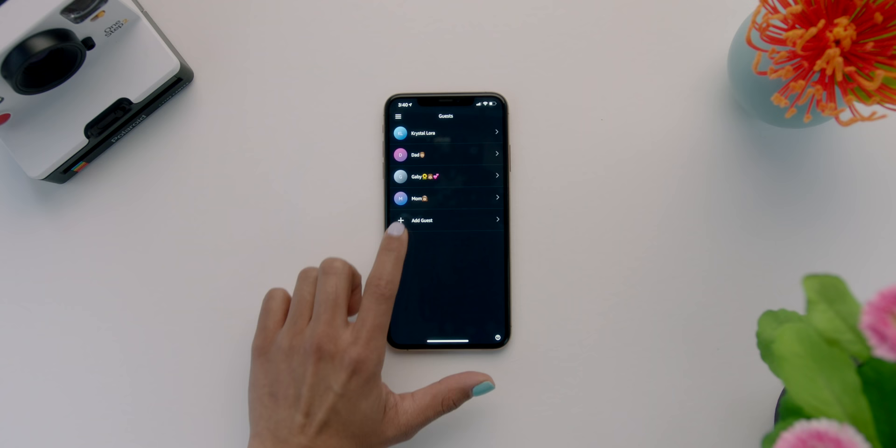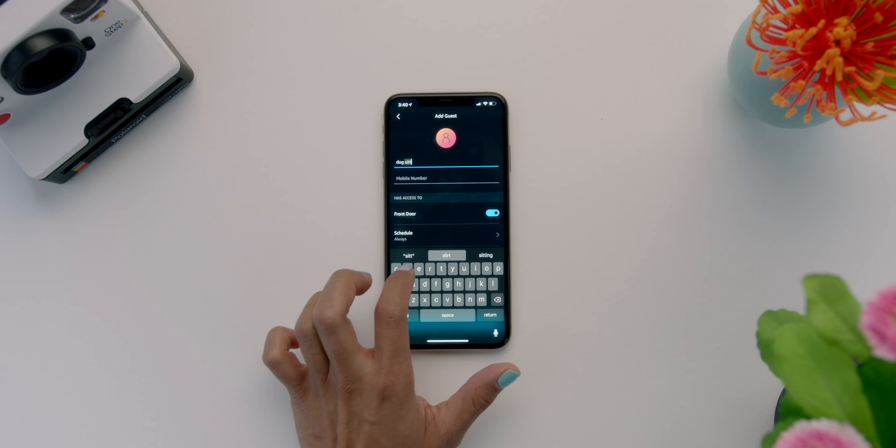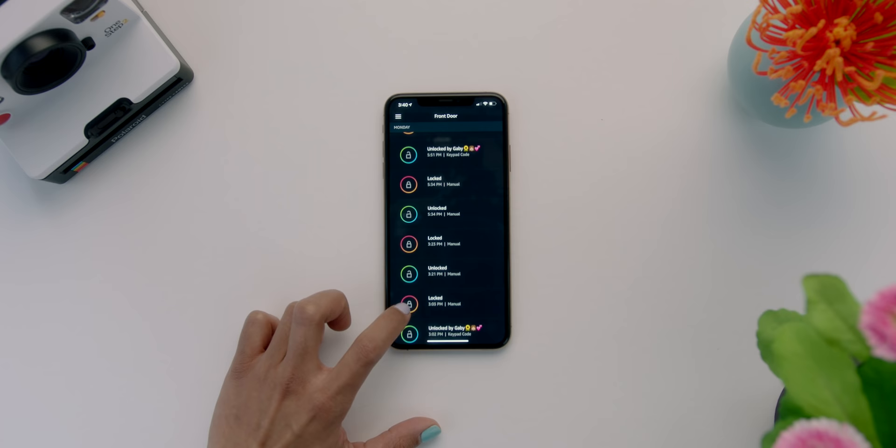You get a whole bunch of extra functionality beyond just keyless entry. You can set up to 100 different access codes for different guests, so everyone in your household can have their own code. There's also an activity log in the app showing when the door was opened and closed and who specifically opened it. There's a built-in alarm feature you can toggle on and off, and my favorite feature is unlocking the door through Google Assistant or Alexa by voice — perfect when your hands are full or you want to let someone in from another room.